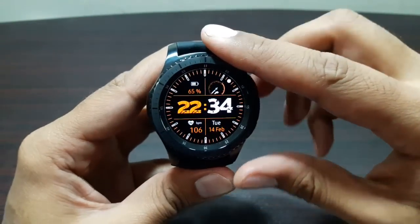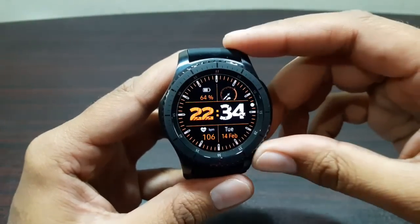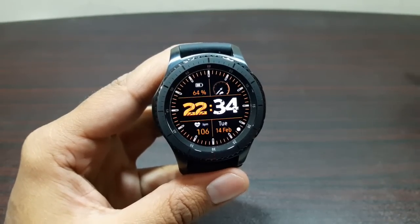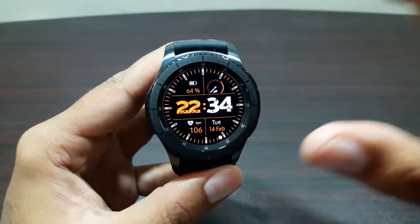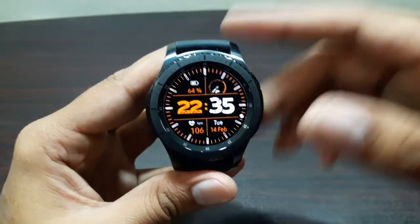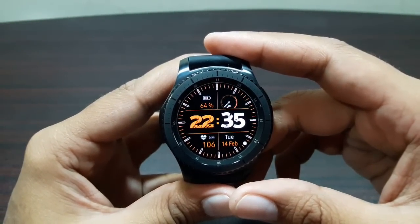That's about it - those were the 10 games you can play on your Gear S3. Nobody really likes playing games on such a small screen when we've got mobile phones with really good quality games, but this watch provides some games that are really fun and easy to play. Give them a try, leave your feedback in the comments, and I'll talk to you in the next video. Bye bye!